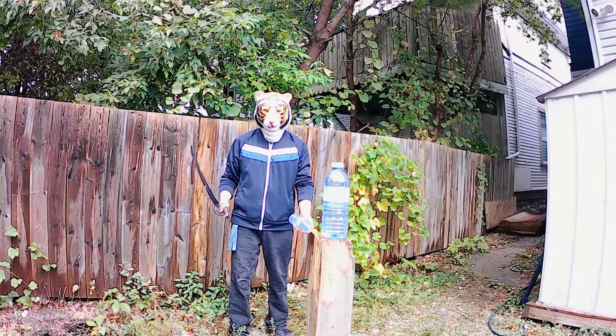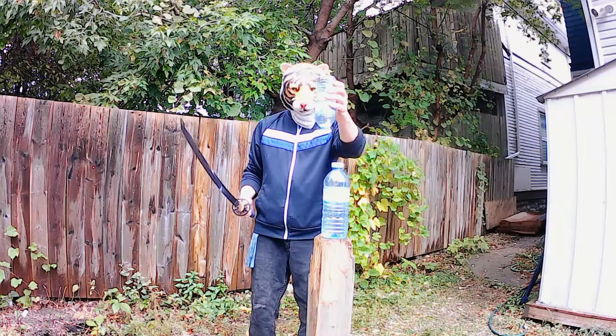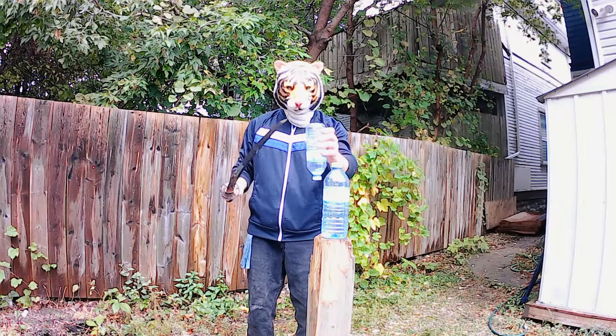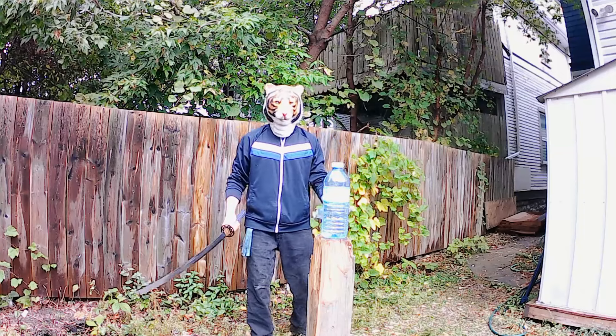Hey folks, hope everyone is doing well. I wanted to show you guys a wicked hard challenge going on right now. The idea is to stack two bottles, cut the bottom one, and have the top bottle fall in and stay perfectly stationary. And then for bonus points, follow up with your favorite double cut.